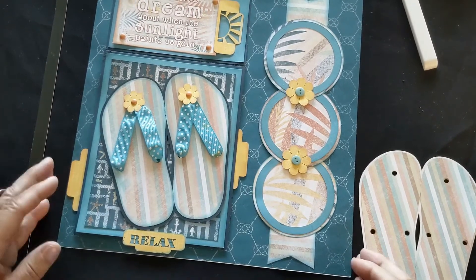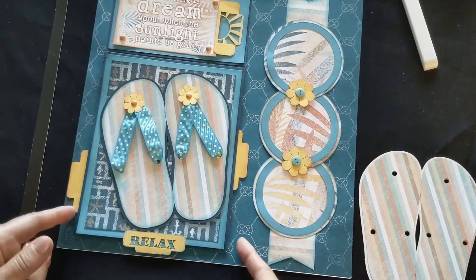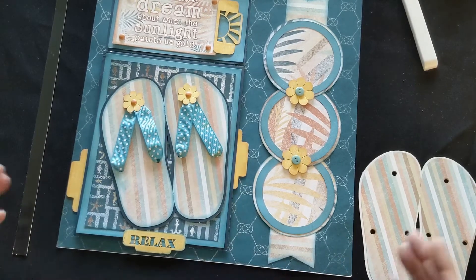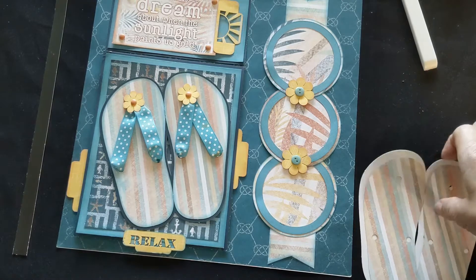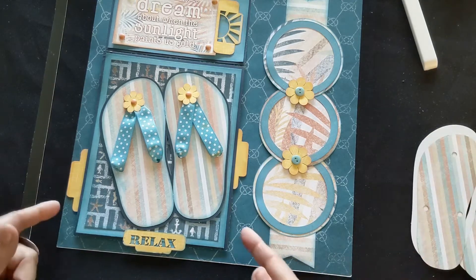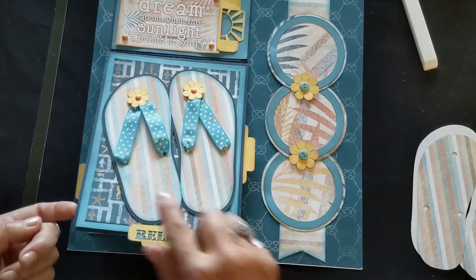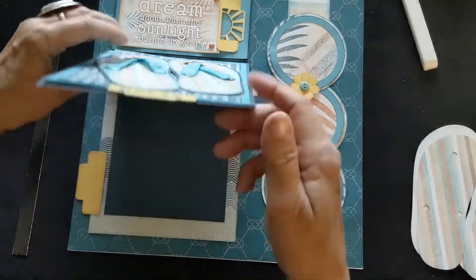Here is a quick video on how to make this little book that goes on the front of the flip-flop book, or the 'Life is Better in Flip-Flops' page. The actual sample says 'relax' down here and 'flip-flops' on the front.